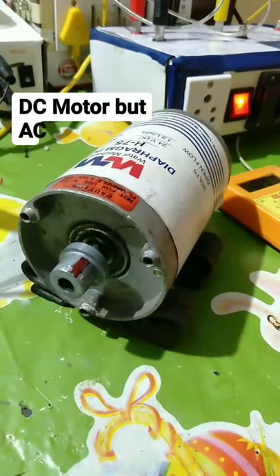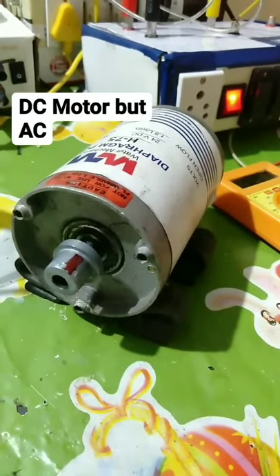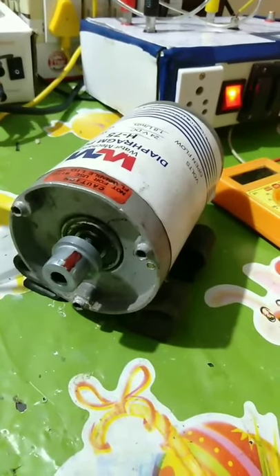What will happen if a 24 volt DC motor is connected to an AC source? Well, nothing good is gonna happen.